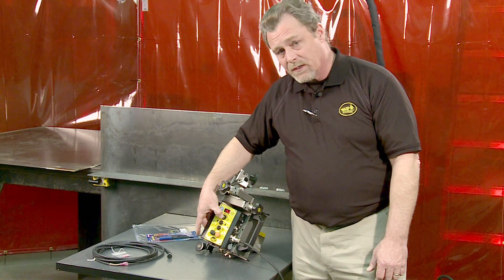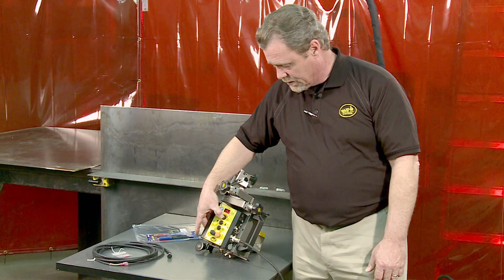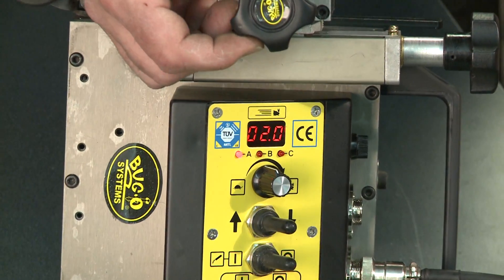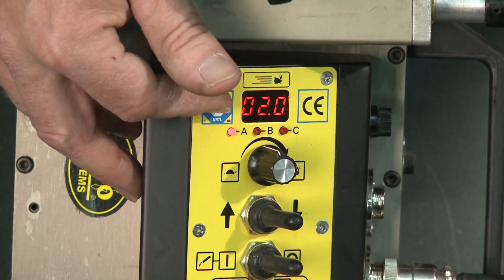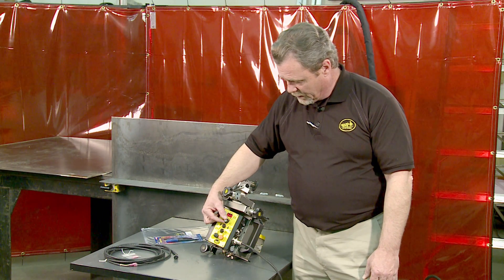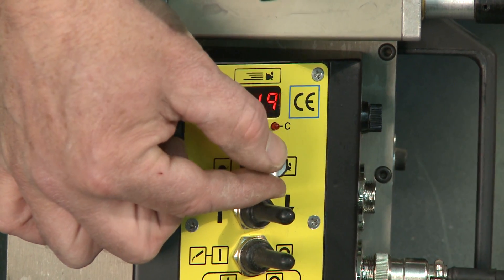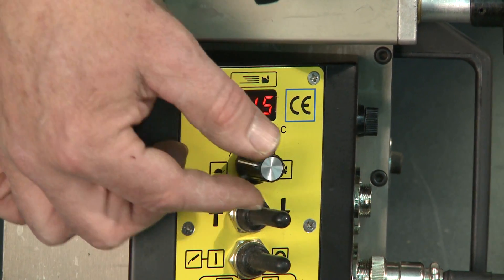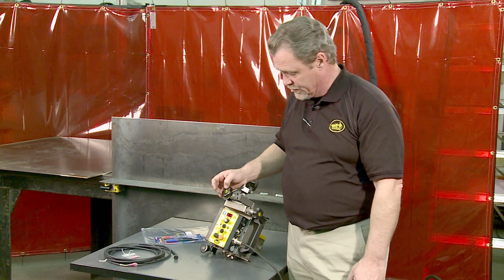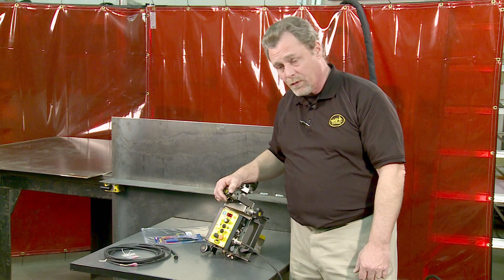By holding the speed control knob down for three seconds, all three LEDs will flash. With one LED lit, you're now in stitch mode and can go ahead and set your stitch pattern. The first setting is the length of the weld — we'll set it for 1.5 inches. It's programmable down to a tenth of an inch, or in centimeters if you're using a 240-volt model.